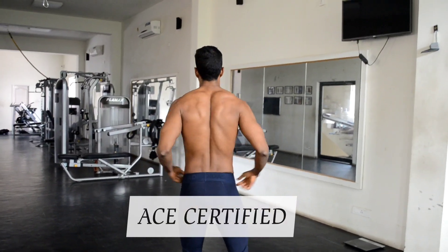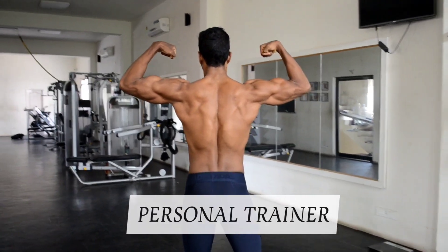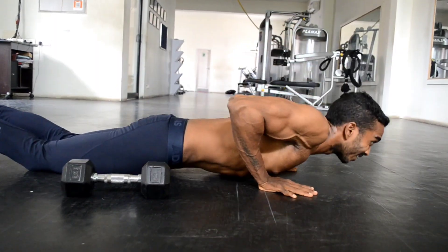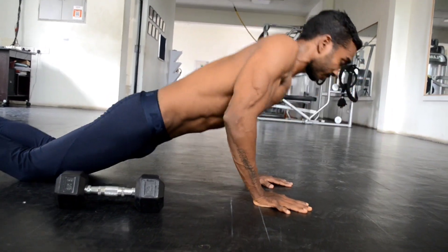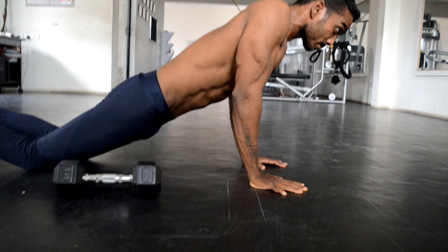Hello everyone, welcome back to our channel. Do you have a dumbbell at home and looking for effective upper body muscle workouts? Then this video is for you. All you need is only a single dumbbell — one dumbbell can do the magic. Let's move on to the workout.